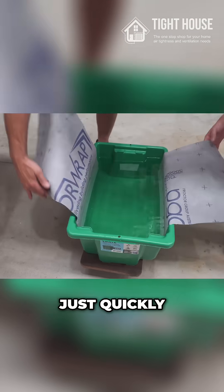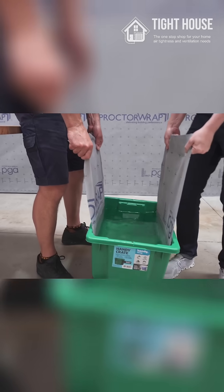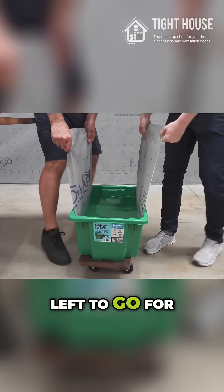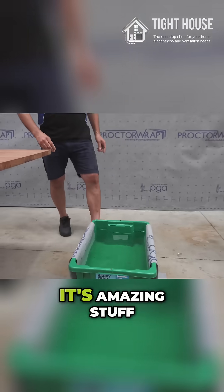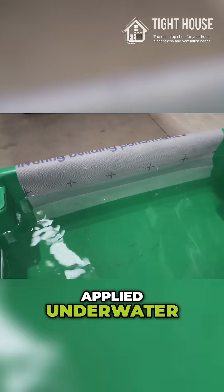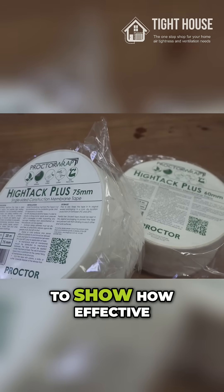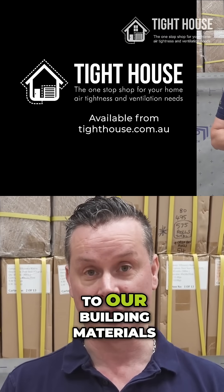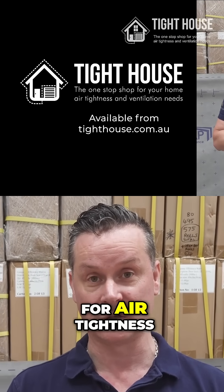George, can you come and help me? Just quickly lift this up. So applied underwater and left for a couple of weeks — it's amazing stuff. Again, we don't recommend this tape to be applied underwater, but it just goes to show how effective these tapes are with their adhesives when applying to building materials to make connections for air tightness.